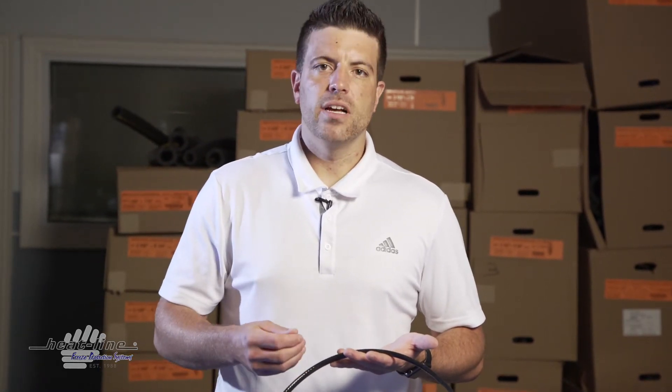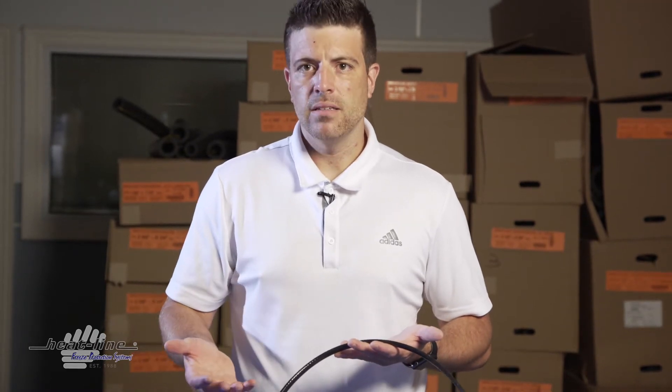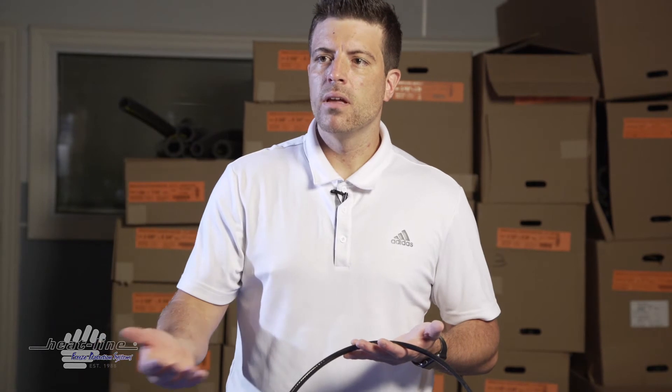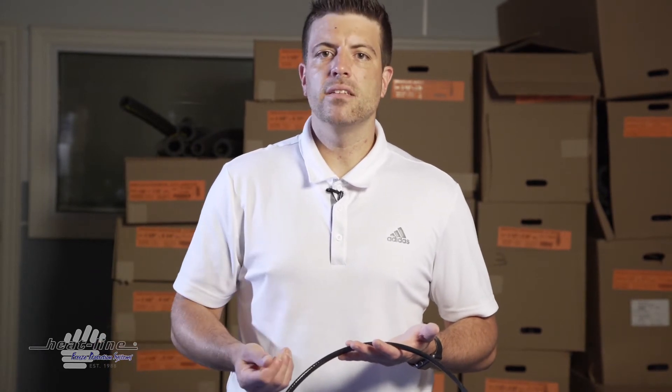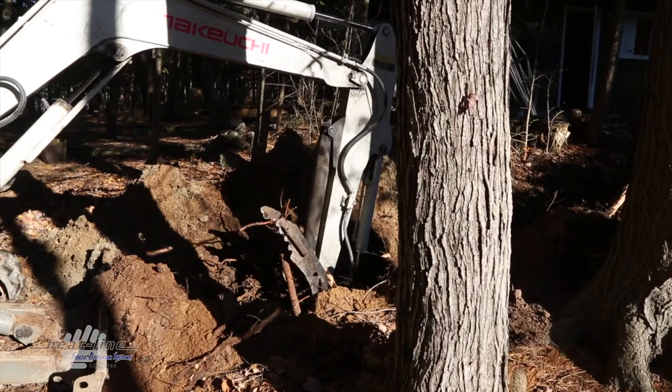The other thing to consider is: is the pipe buried? And if it is buried and you go with a new pipe, are you going to be able to relocate the new pipe above ground or shallow buried where you want it to be for aesthetics?